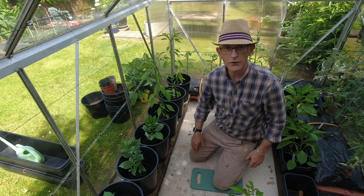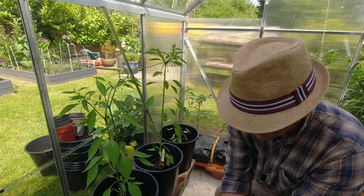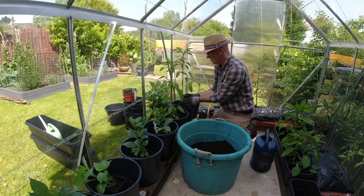Right, let's see how these look — I've given them all a bit of water beforehand so hopefully they're wet enough. There are a few roots in there, which looks good. I'm just going to plant them at roughly the same depth they are at the moment. Let's firm the compost in around the root ball and make sure there's good contact with the roots.